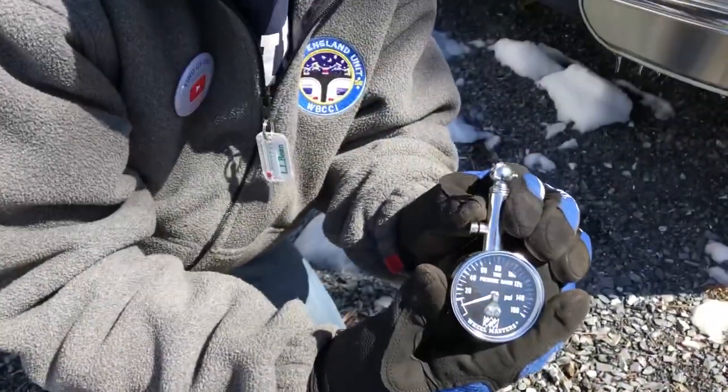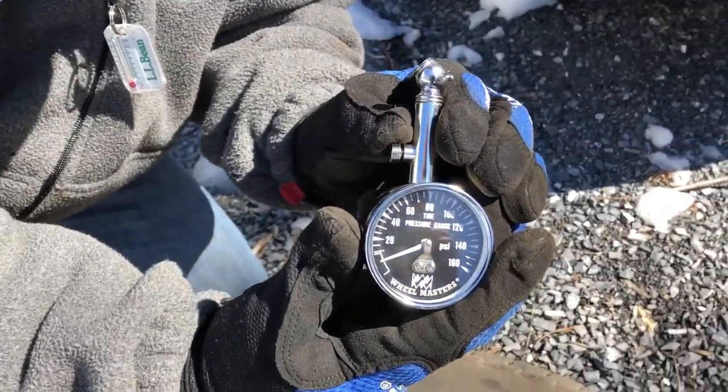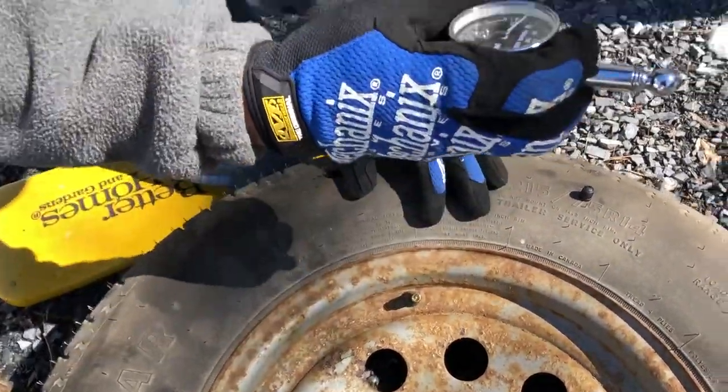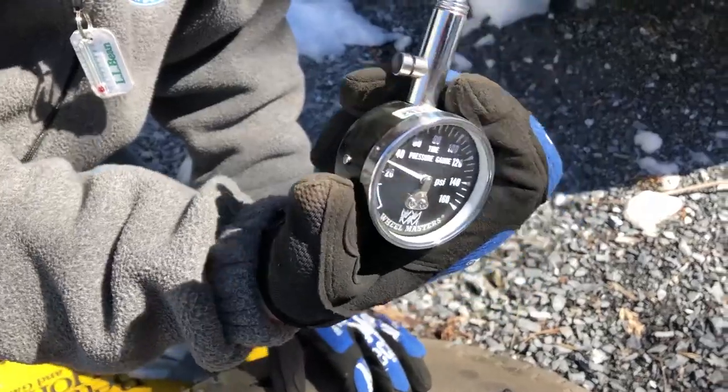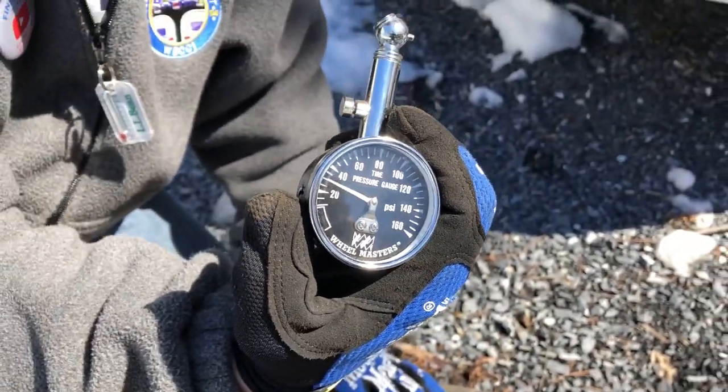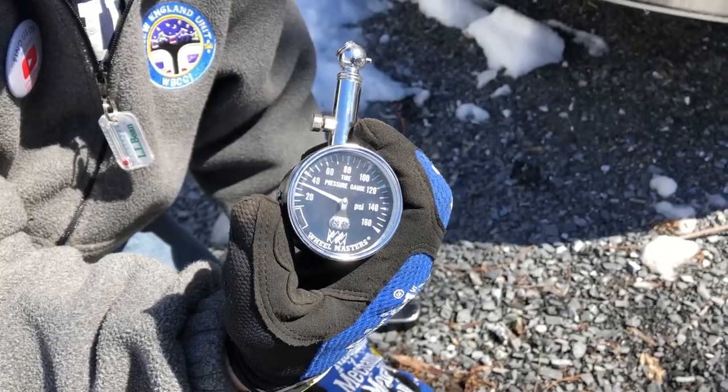We've got our digital pressure gauge, and you can see it reads about 30 PSI. This is supposed to be inflated to 50 PSI, so we're going to go ahead and do that. We're also going to kill two birds with one stone because we're going to test a new feature of my F-150 and inflate it using the truck.